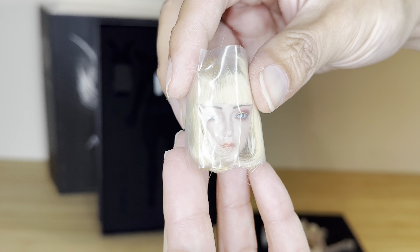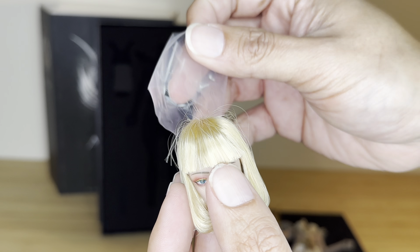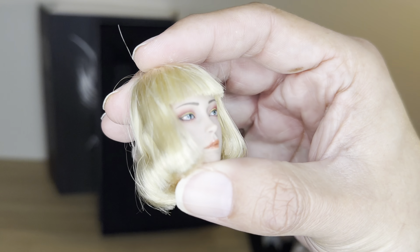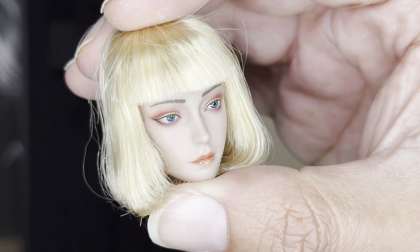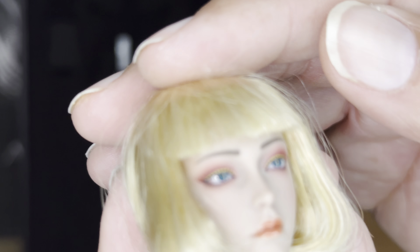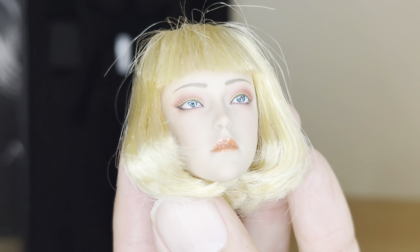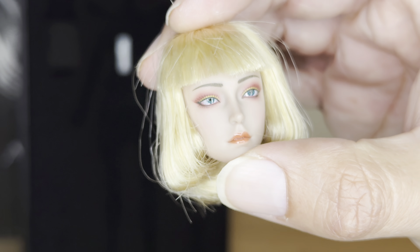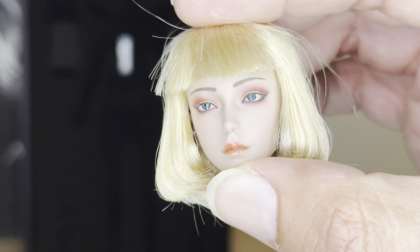And now for the last piece in this box — this is her head right here. Let me move that. Okay, here's what she looks like — wow, look at that easy detailing. Everything looks so perfect. Totally digging her short hair too. It's great, great work — awesome job, TBLeague.